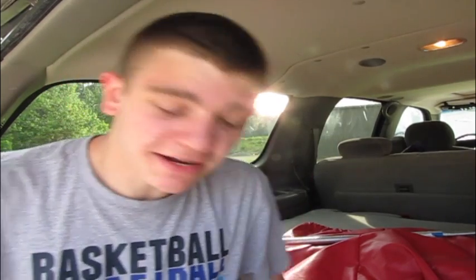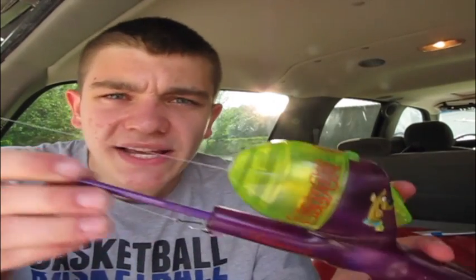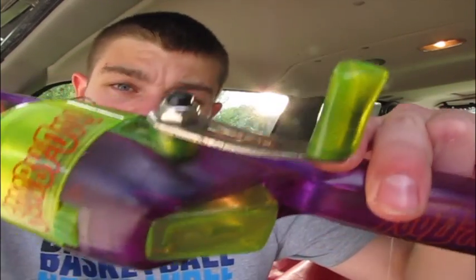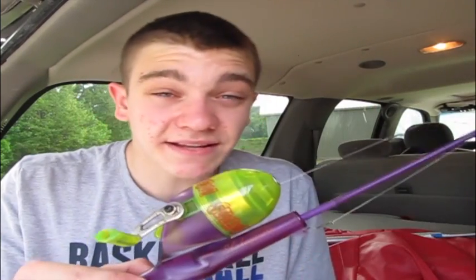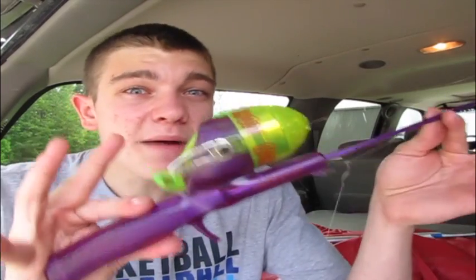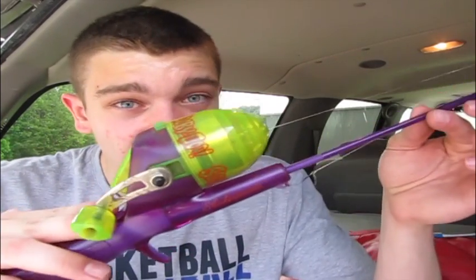I'm randomly starting this video in the back of my suburban, but today's video is going to be fishing with the good old Scooby-Doo push button rod. The pond I'm about to go to has quite a few fish in it, it's not super hard to catch a fish there. So I decided, let's give me a little bit of a challenge and go back to the rod I first started out with.